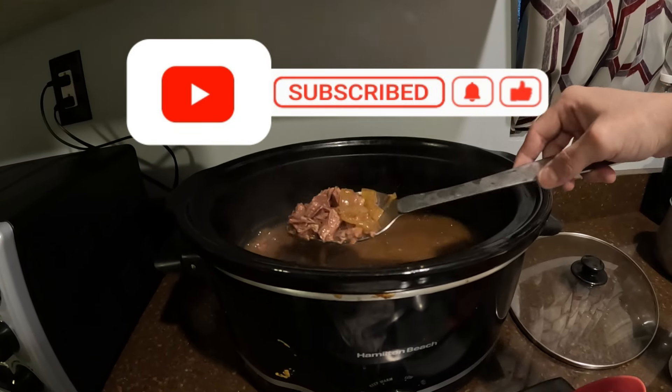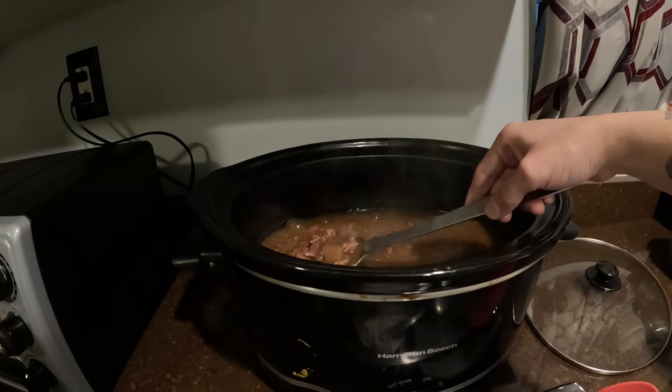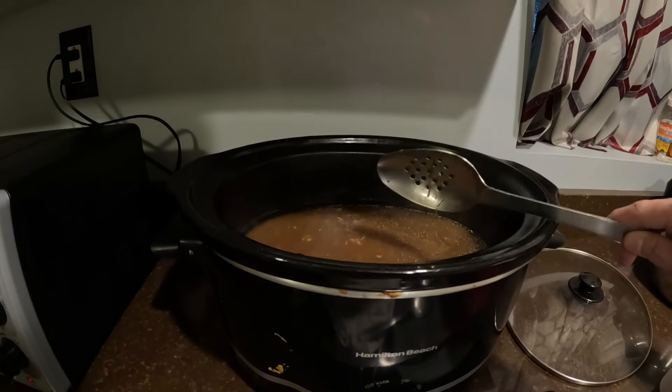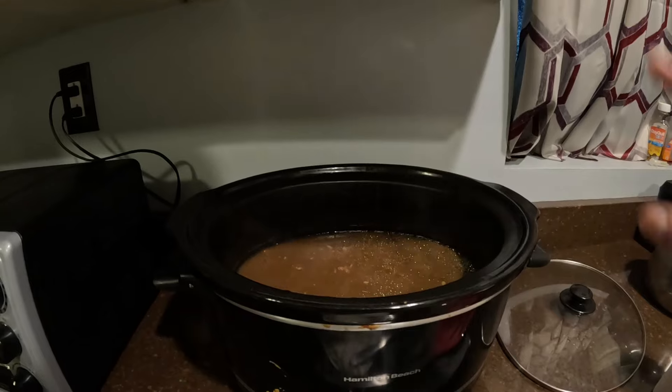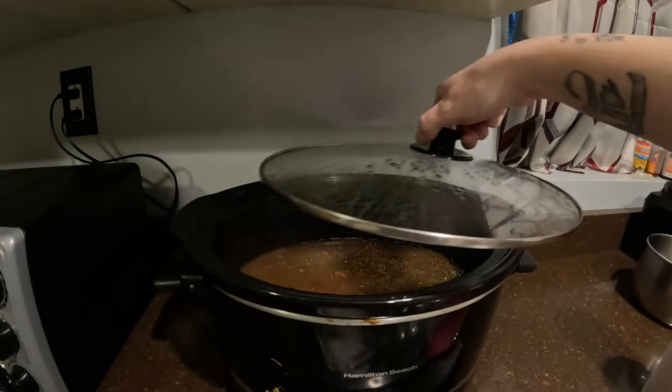So, with this beef, y'all, I boil mine. Mine is done. I get all that flavor inside, and I even add my onion.